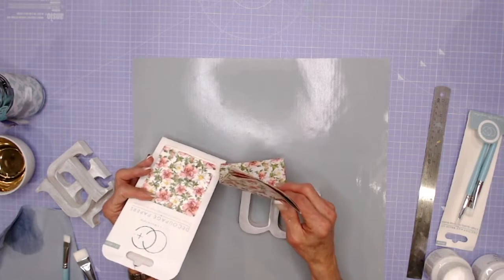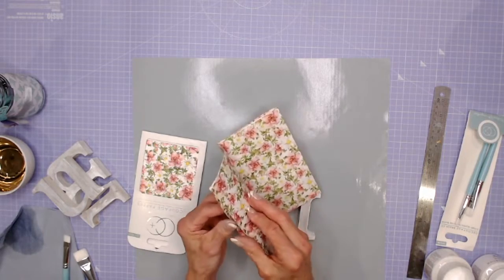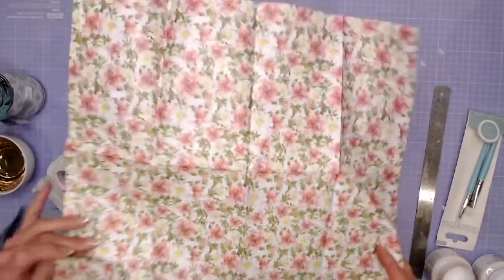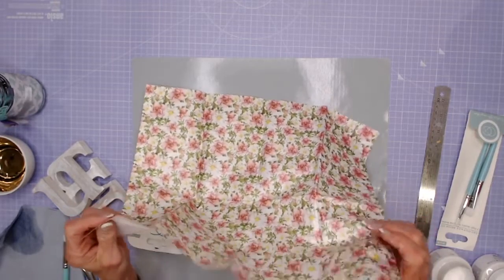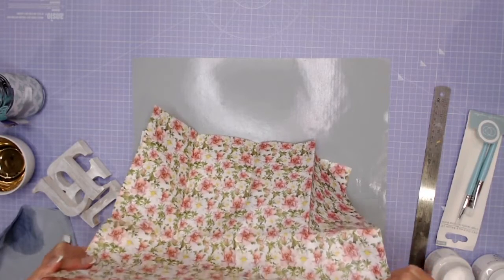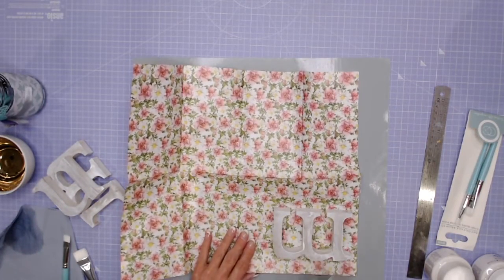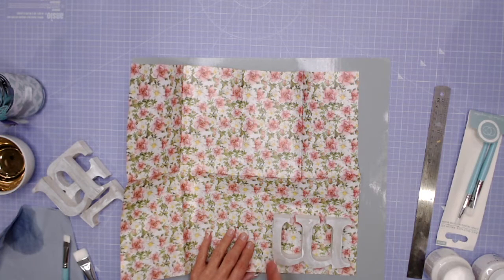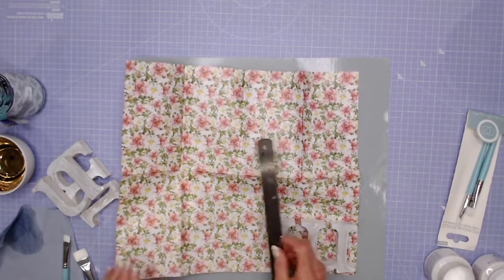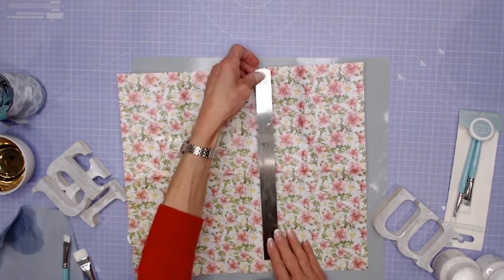I'm going to start with the first M and the papers I've chosen are called Summer Garden, but there are lots of lovely decoupage papers to use. Every sheet from Craft Consortium is 35 by 40 centimeters — it's actually quite a large sheet and they have a lovely sheen to them. They are also super strong — really craftable and super strong — which means I can use them in larger pieces. I lay the letter on top, work out about what size I need, and I can tear it or tear against a ruler.